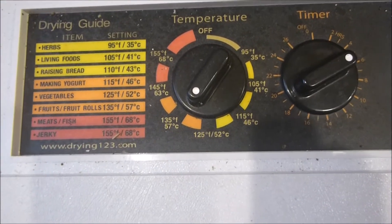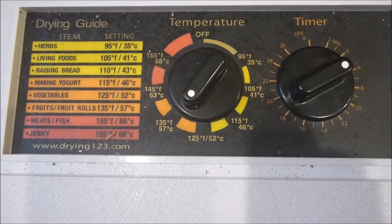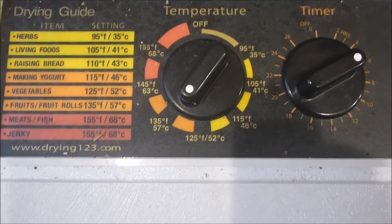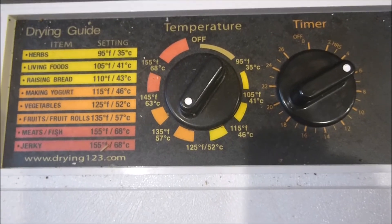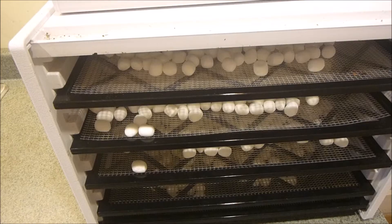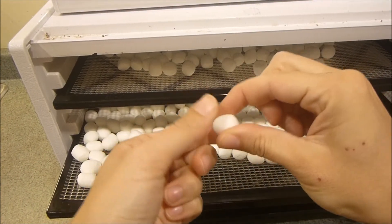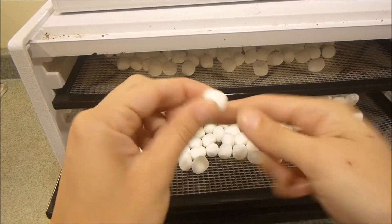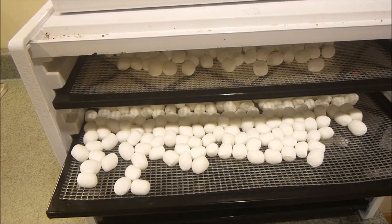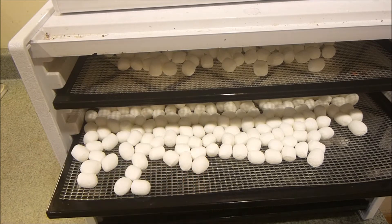On my Excalibur it actually has a timer, so after 5 hours it will automatically turn off. I can check them for doneness — if they're good then we're great, if not I can leave them in for a little bit longer. When checking on your marshmallows they should be rock hard, there should be no flexibility at all, and when you bite into one you should hear a nice crunch, so it should be completely dried out. They taste just like Lucky Charms marshmallows.